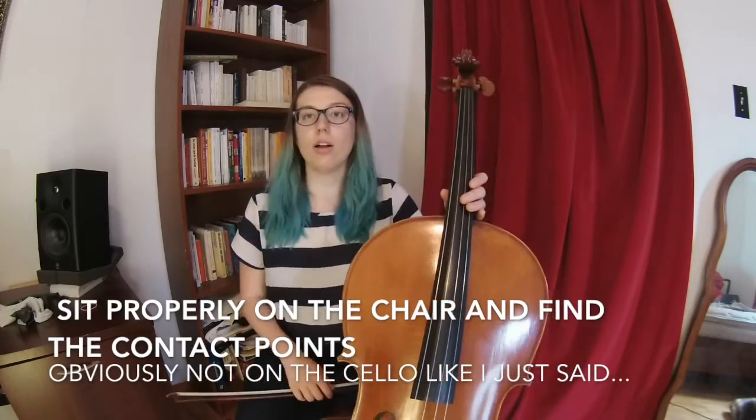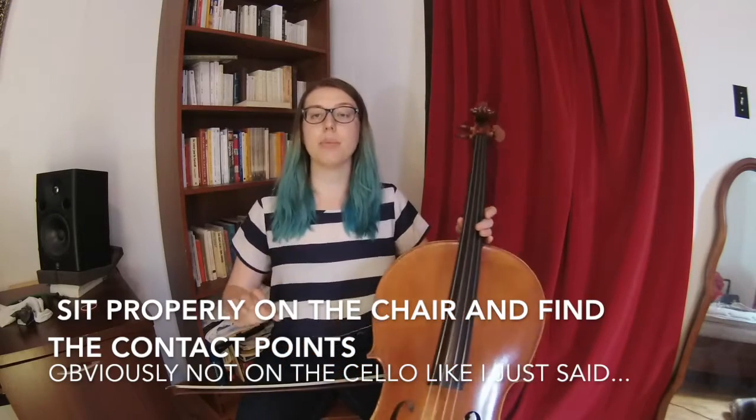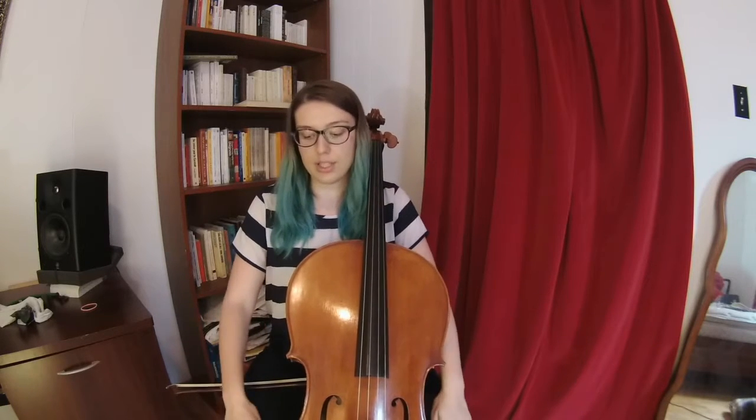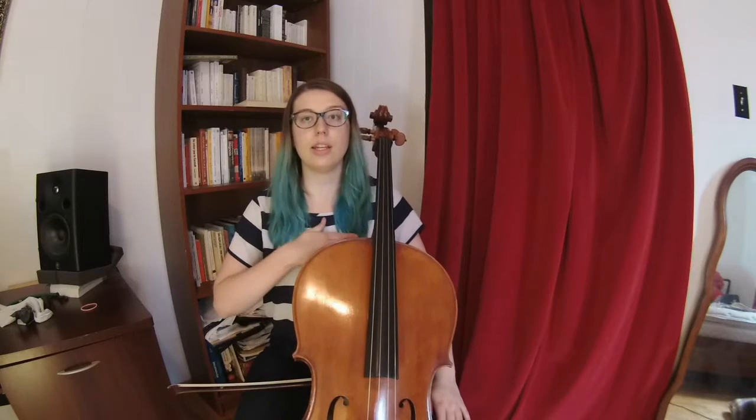Basically, you do want to sit in the middle of your chair on your sitting bone, and then you have different points of contact with the cello on the floor. So you have your feet on the floor, your knees on the side of the cello which are touching the cello, and then here with your cello, so you can feel all of the vibration.